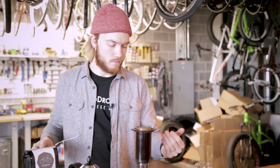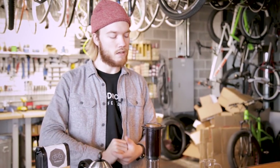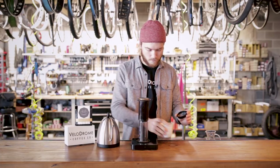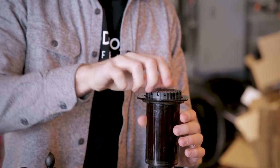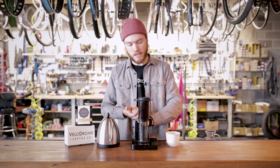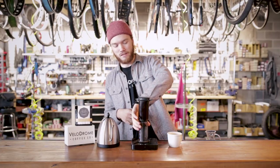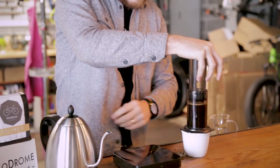Once I get that all dosed out, I do a little stirring to make sure all the coffee is getting commingled with the water. Next, I grab my pre-wet filter, get rid of the pre-wet water, and flip it onto the brewer — just lock it on as best you can. We're already at a minute and 30 seconds, which is my total brew time for the Aeropress. All we're going to do now is flip it onto the cup and press it — this is like the only scary or dangerous part of the inverted method, but it's worth it.